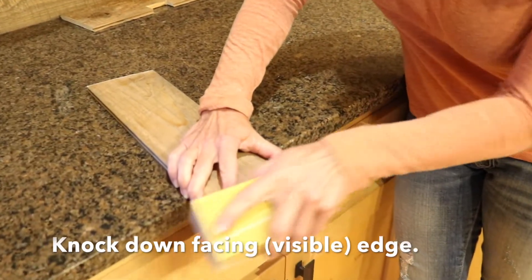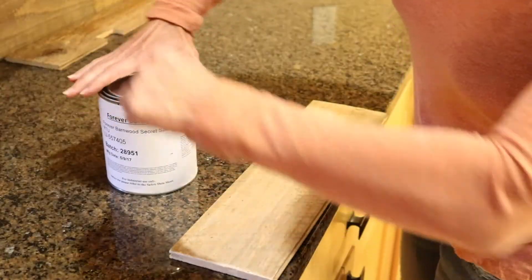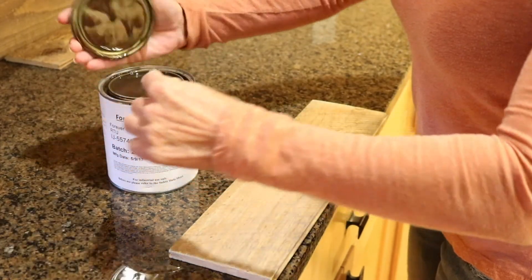Knock down the facing or visible edge by lightly sanding. This will accentuate the butt joint for a more authentic barnwood look. This is an optional installation step.